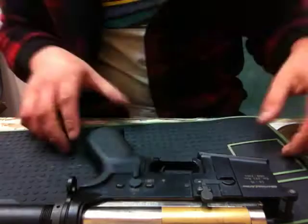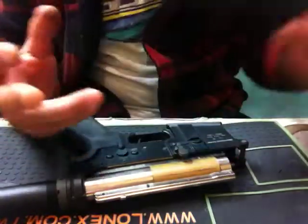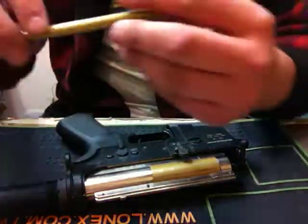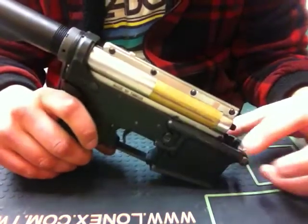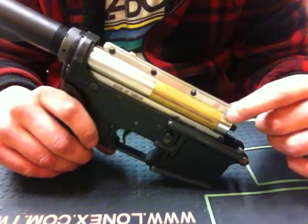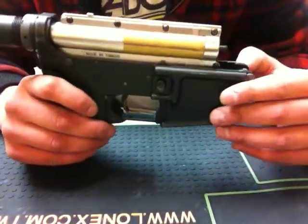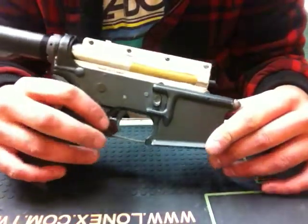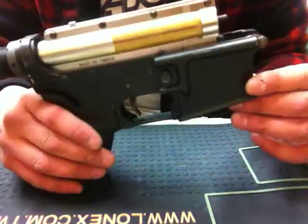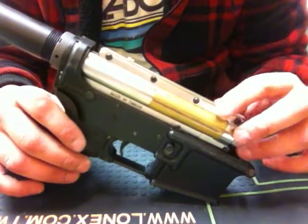I do plan on selling it. Soon as I get it together, we'll have this rail on it. Currently it has an ASG 170 spring in there. I did chrono the gun and made a video of that as well. The FPS on this spring is 303 FPS with 0.25 gram BBs — that was just the average. Deviation isn't too bad at all; it's pretty good, actually.